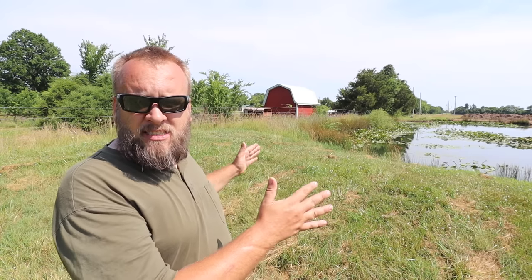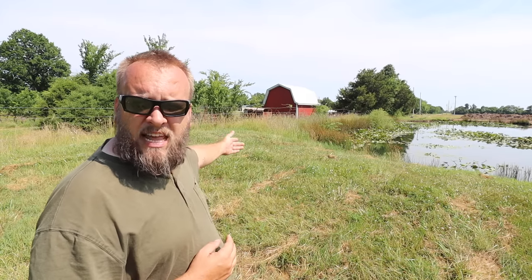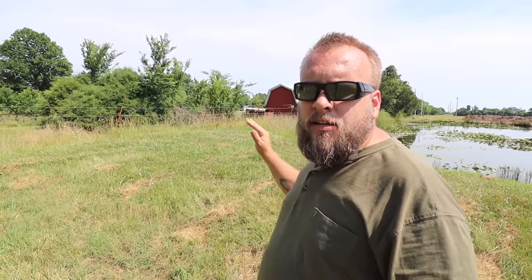Hey, it's Brock here with Rock Hill Farms and today we're out here to work on this leaky pond dam again. The property line runs right down this dam and that little red barn there is my neighbor's. When this dam leaks, it pushes water over to where he keeps his horse and causes him a problem.